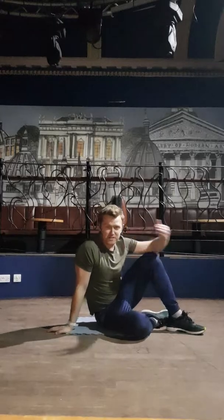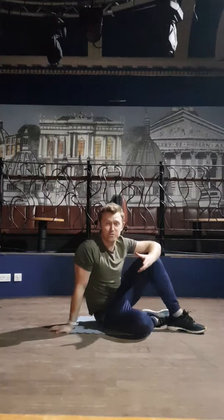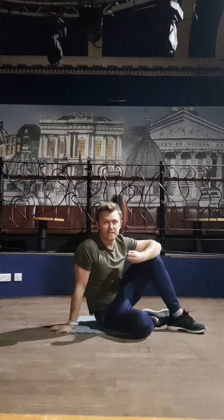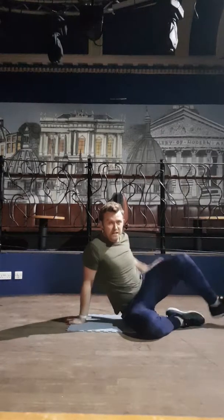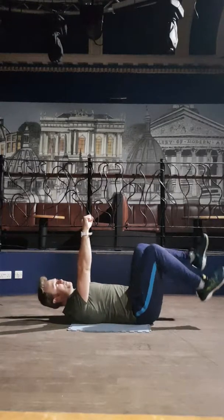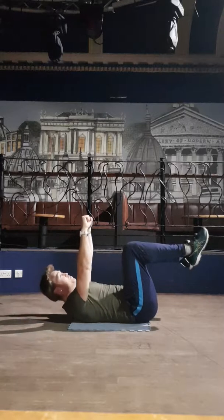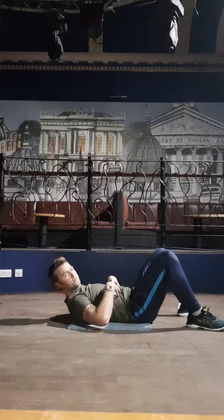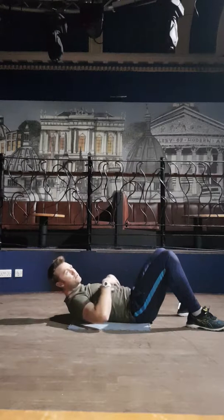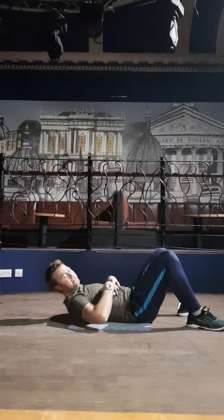Hi guys, quick video on the next stage of deadbugs and core activation. Deadbugs is really an exercise that we've been using to help engage the lower abs. So far we've done a more generic version of it that's really nice — it just gets the abs working. We've been asking you to take the bands to encourage extra engagement with the abs, pushing forward through the shoulders and bringing the head up to create that abdominal crunch position, which really helps put you in touch with your abs.